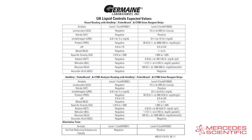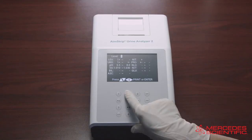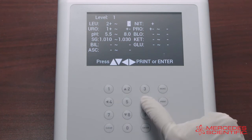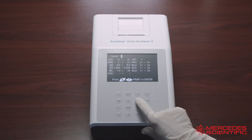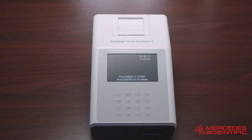The values are located on the package insert that comes with your liquid controls. When the cursor is on Level Number 1 or 2, press the up or down arrow to navigate between the Level 1 and Level 2 value screens. Press the left or right arrow to move to the digit to be changed, and press up or down arrow to increase or decrease the value. Change each of the analyte QC values in this manner until the values on the screen match the values on the expected values insert. Once you input the QC values, press Enter to save the changes or press Print to print the current values.